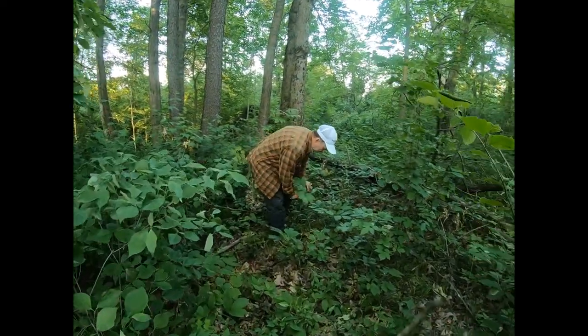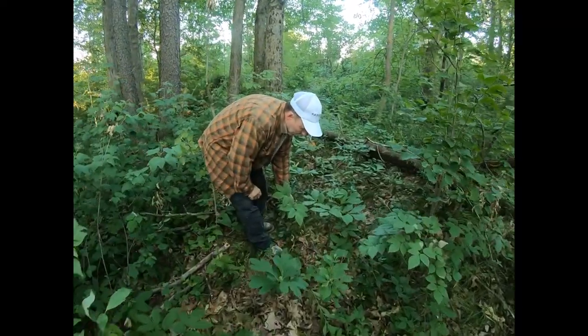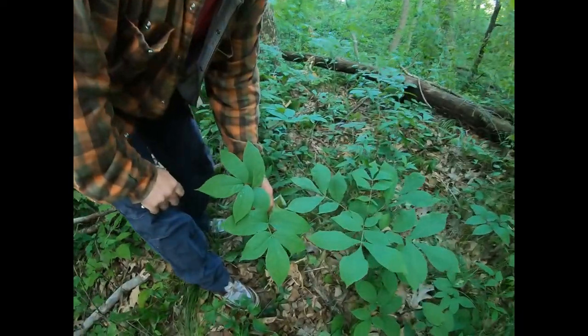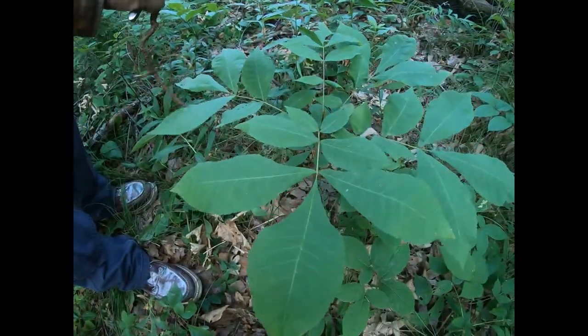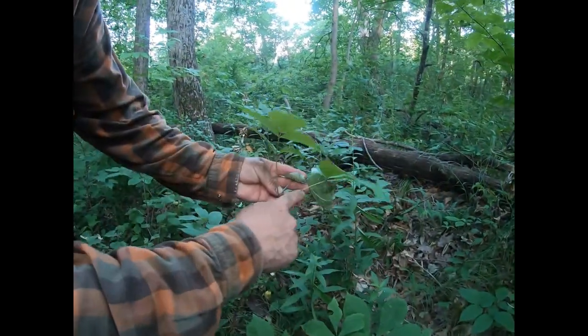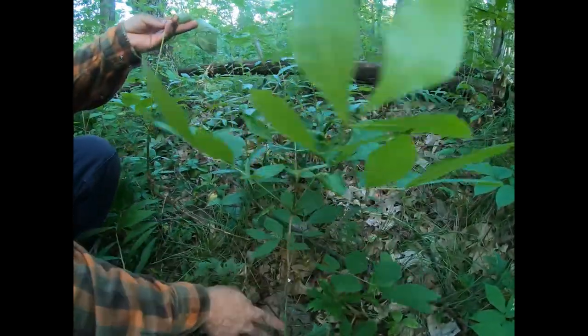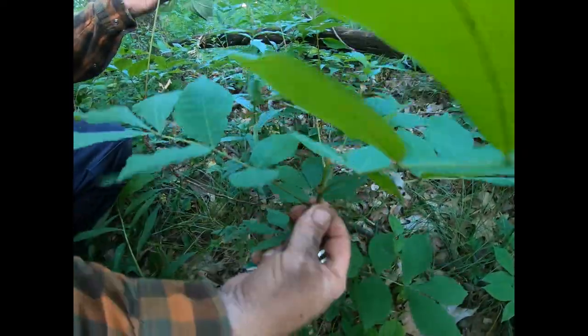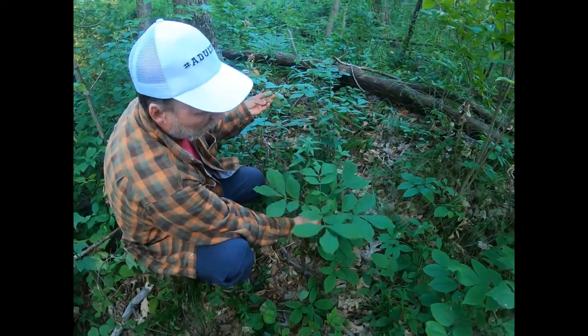Here's the top of the sarsaparilla, and here's the top of the pignut hickory. The sarsaparilla has a long central stalk that goes out to a bracket of three. The hickory just has a tree trunk with its own compound leaf petioles coming right off the trunk alternately.